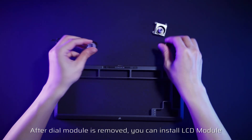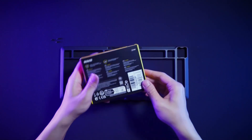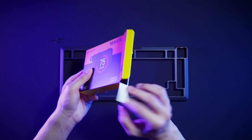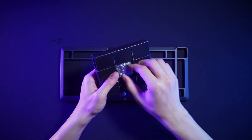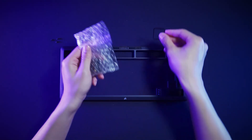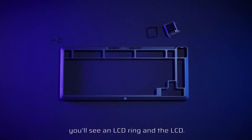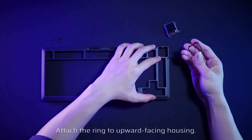After the dial module is removed, you can install the LCD module. When unboxing the LCD module, you'll see an LCD ring and an LCD. Attach the ring to the upward-facing housing.